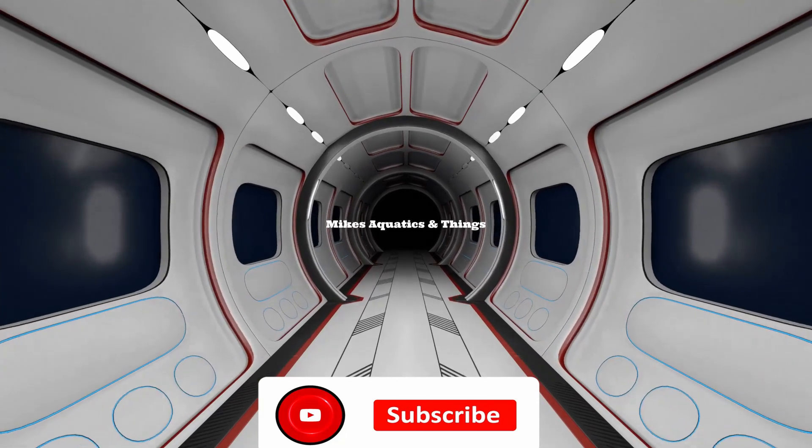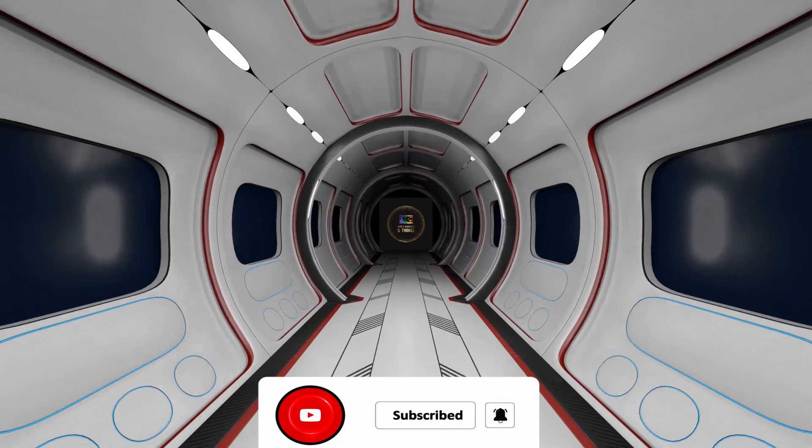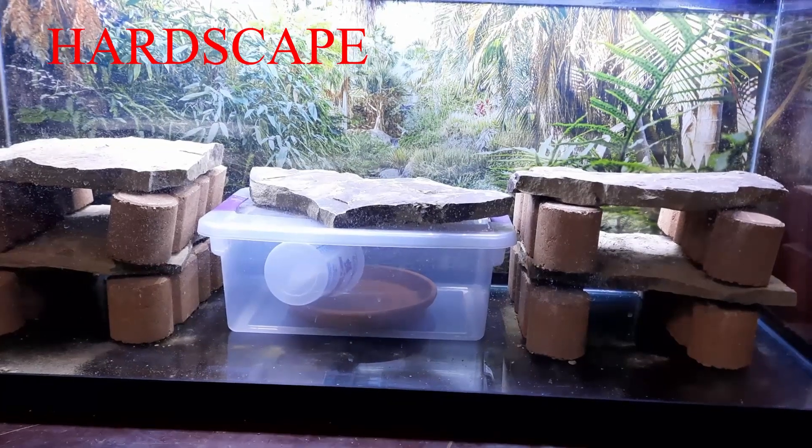Hey everybody, welcome back to Mike's Aquatics and Things. Mike here. Today we're going to have a little bit different of a video — setting up a uromastyx tank. We'll get started right after this.